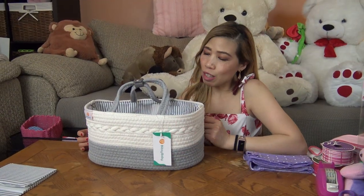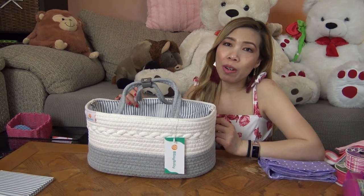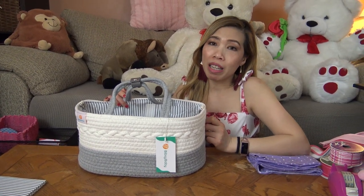Hi everyone, welcome back. I'm sorry for three years I didn't make any video. This is my first video back — I think it's a cool idea. I'm gonna make a diaper cake.